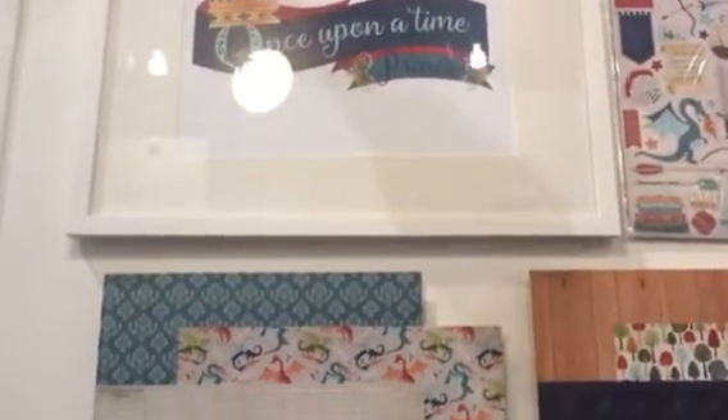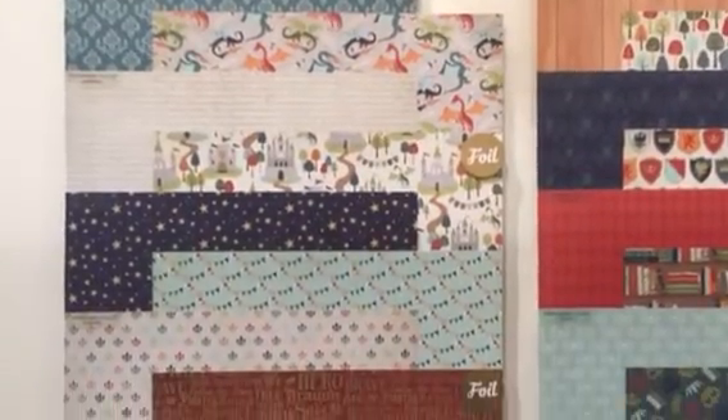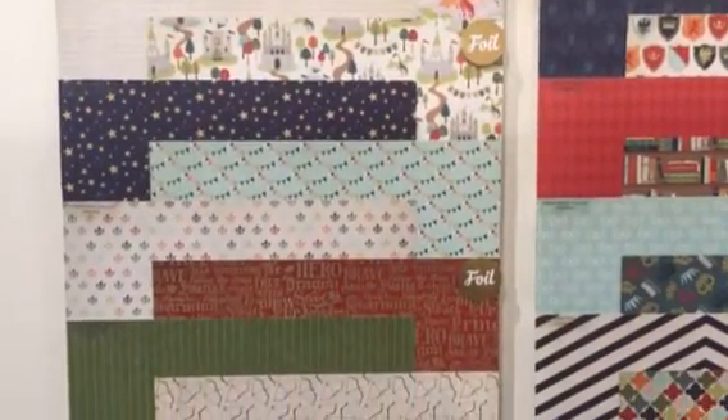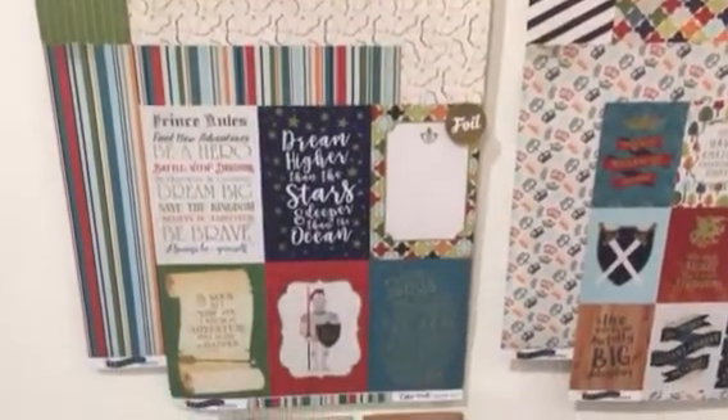Over here we have the Once Upon a Time Prince collection. Again, several of the papers in this collection do have foil. This one includes dragons and other adventurous icons that a little boy might enjoy. The colors are a little deeper and a little richer.